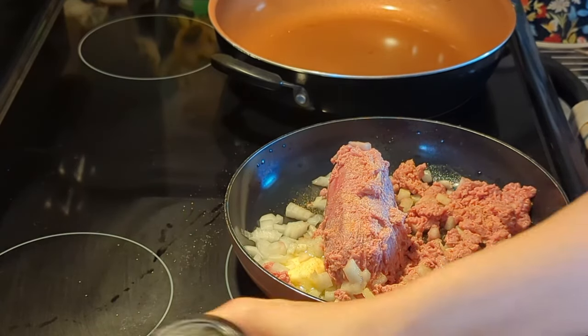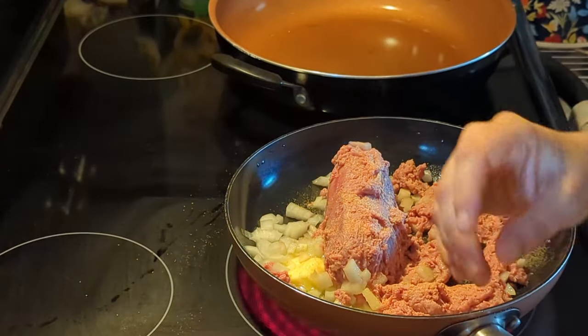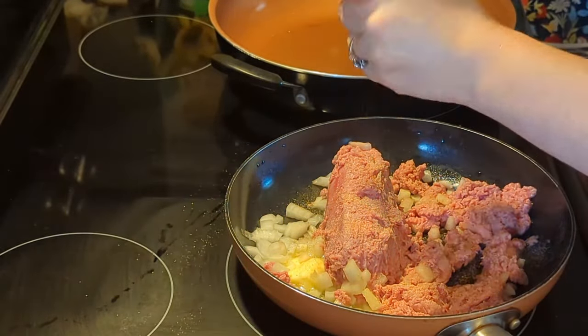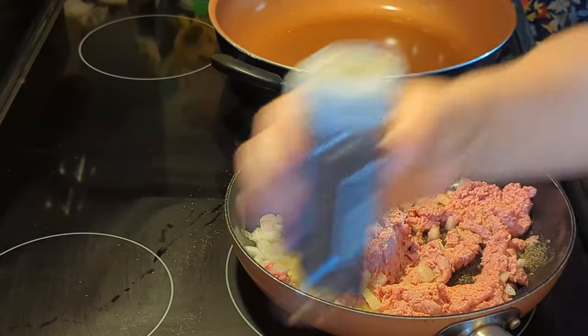I did use a little bit of Badilla Complete because I thought it might be a little bland — I wanted more flavor. Add your salt and pepper if you would like; you don't have to, it's optional.